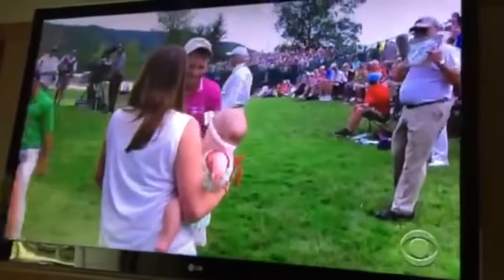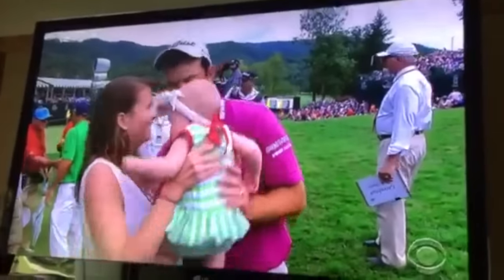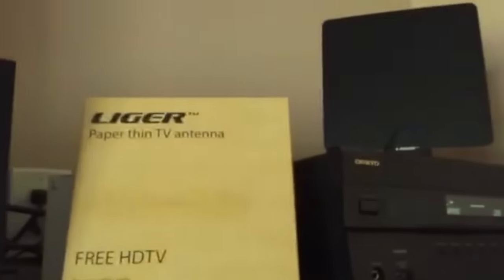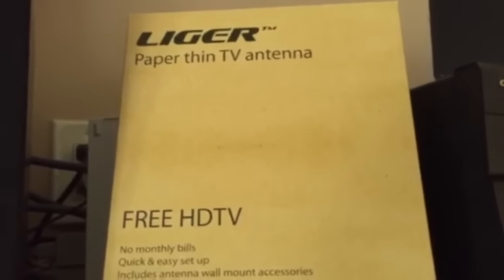Installation was very simple — just ran the cable right into the coax on the TV. As you can see, the picture looks great: high definition, great quality. You just plug it in, do a channel scan on your TV, and in theory it should pick up every channel available in your market.